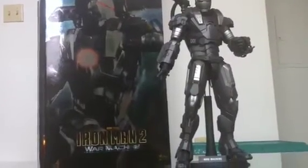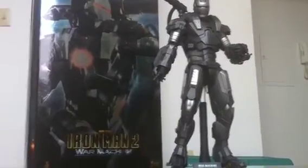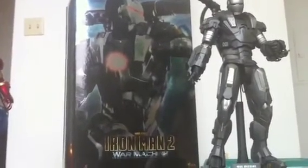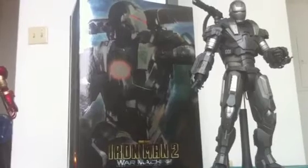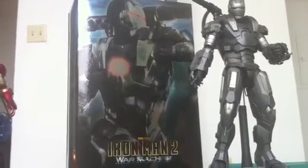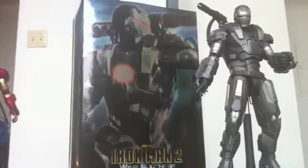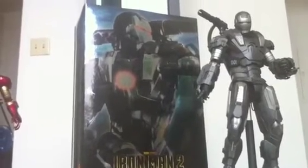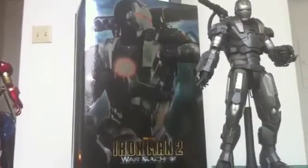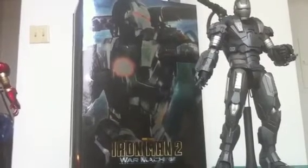Starting with the box — as you can see, nice box. It's not Hot Toys standard for the Iron Man series, but since this is Iron Man 2, I figured they changed things up and went back to their roots with a more basic look. Nice reflective picture of War Machine on the front that almost looks like an animated type picture.